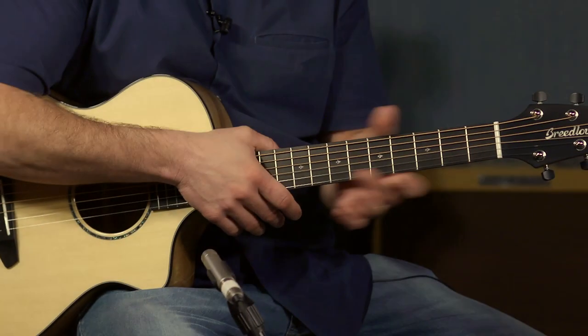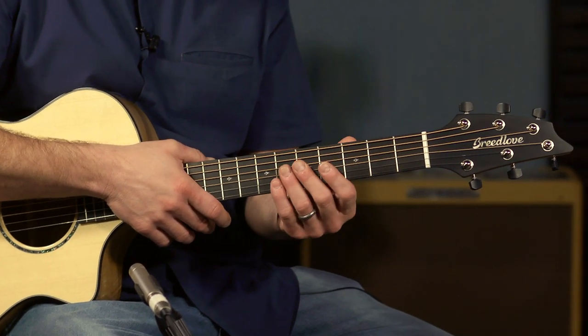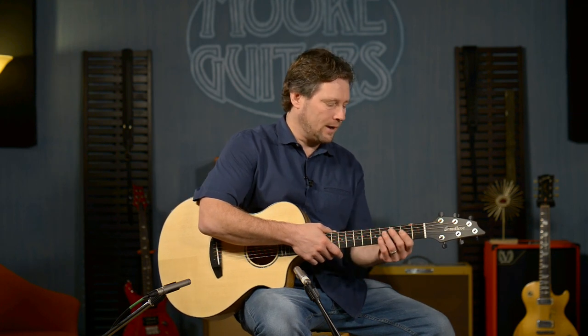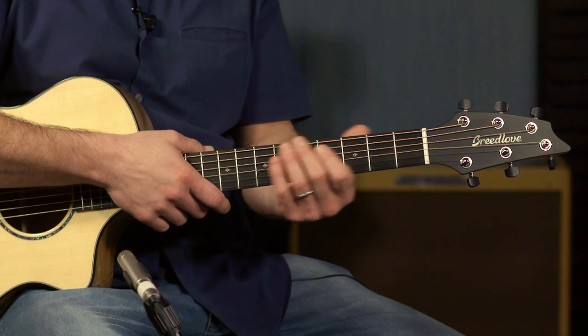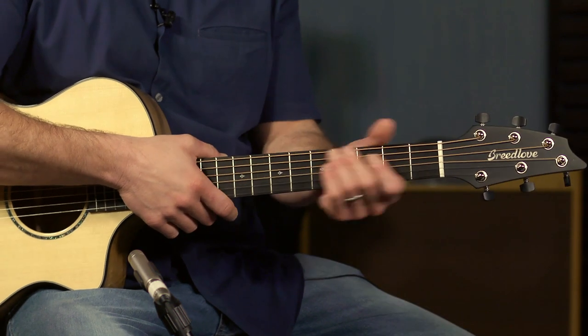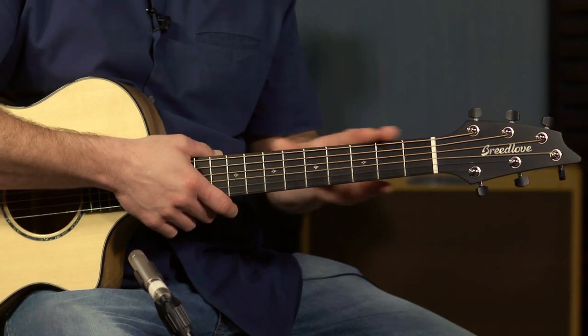Supporting the ebony fretboard is an Eastern hard rock maple neck with a satin finish, so you can move anywhere without feeling sticky. Some players like that stickiness — it kind of keeps you anchored — but this satin feel still keeps you grounded while providing the freedom that a maple neck with a satin finish provides.